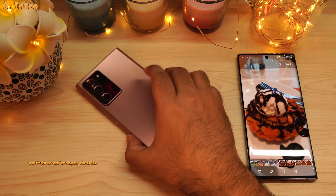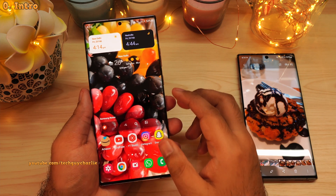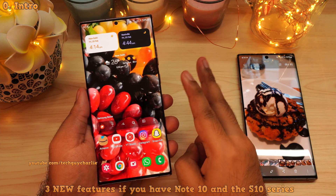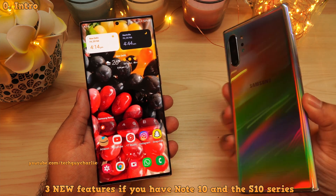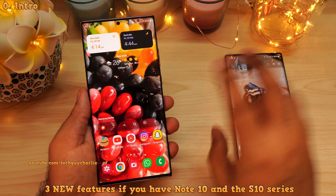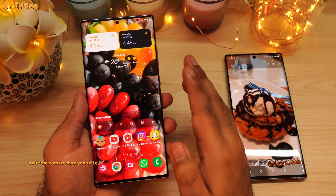Welcome everybody, TechGuyCharlie here, back with another video. Samsung has just added two awesome new features to the built-in photo editor on their older generation smartphones, and these two new features have been carried over from their brand new Galaxy S22 series.